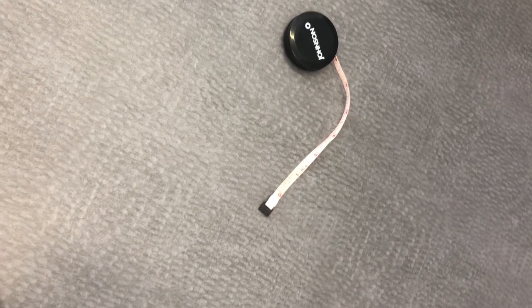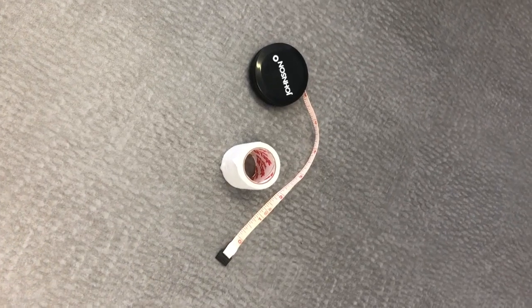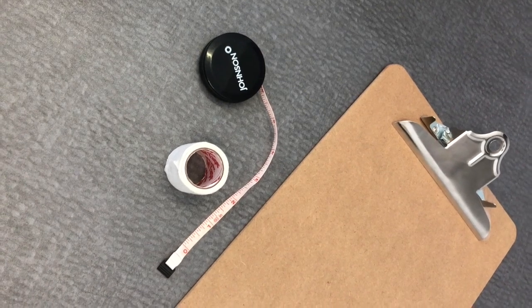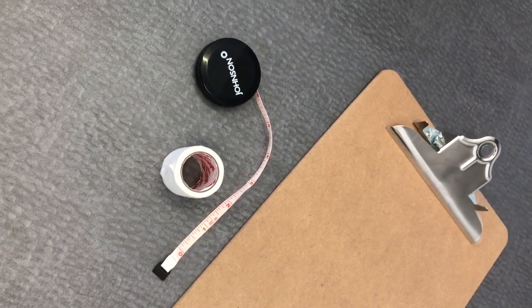Measuring height. Setup. You will need a tape measure, tape, and an object with a straight edge, like a book. Make sure to set up this station against an empty wall so that the participant can stand against it.